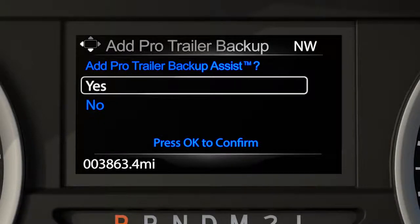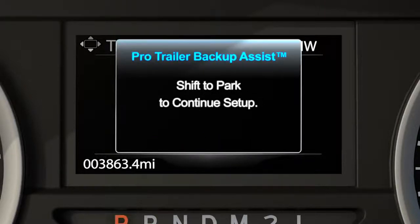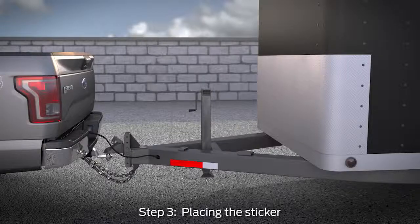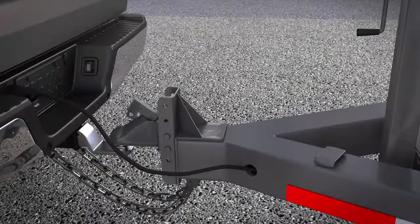You'll get a message asking if you want to add ProTrailer Backup Assist — select Yes to confirm. A prompt will direct you to straighten the trailer if necessary to continue setup. You'll then get a message directing you to put the vehicle in park and to place the ProTrailer Backup Assist target sticker on your trailer tongue. The sticker acts as a target that the ProTrailer Backup Assist feature and rear view camera use to track which direction the trailer is moving.